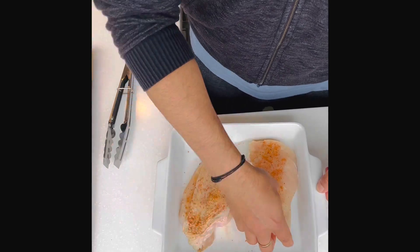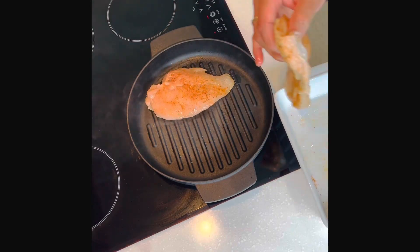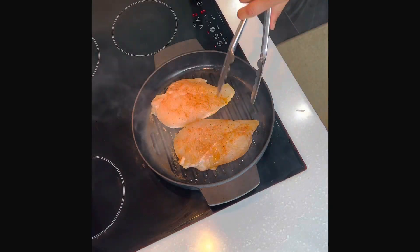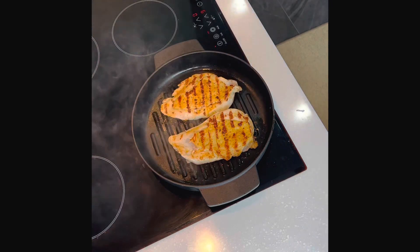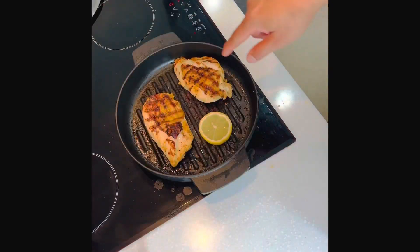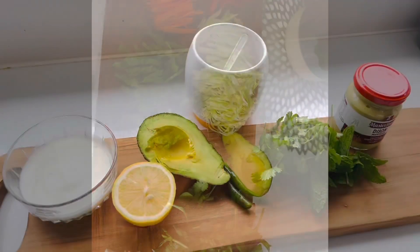Heat the pan on high heat, put the skin side down, and don't move it until you see the charred color on the skin. Then flip it and still keep it on high heat. When it's not squeezy anymore, that's when it's good to go.